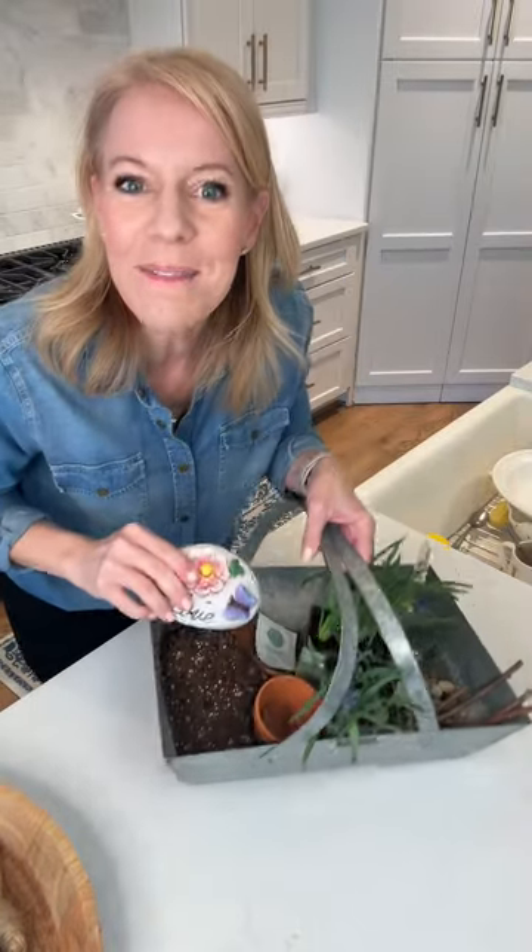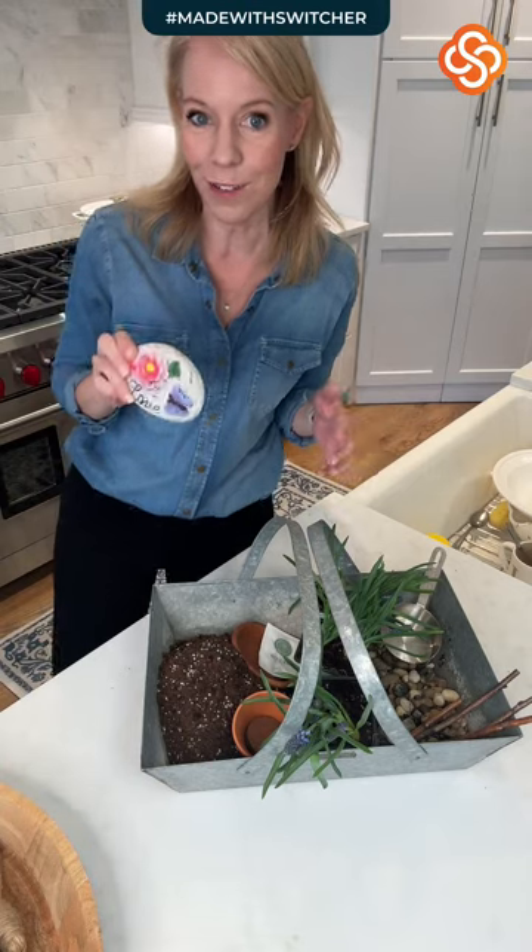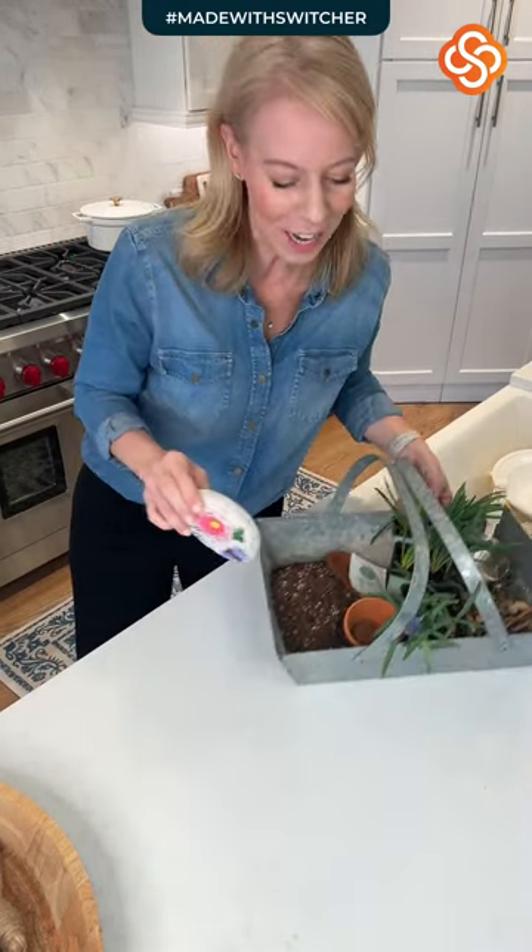Good morning guys! It's Lori from Passionate Penny Pincher and we are doing kind of a Dollar Tree DIY — really stuff that you can do at home. This is the funnest. I am so excited about this little project.